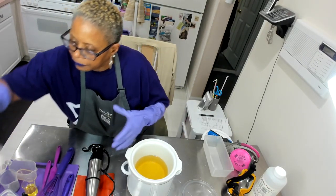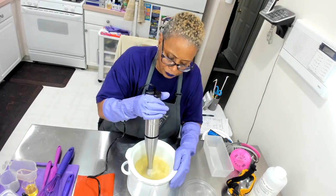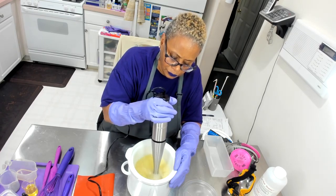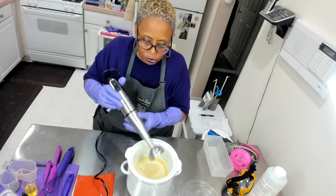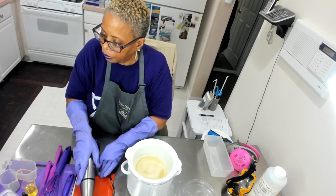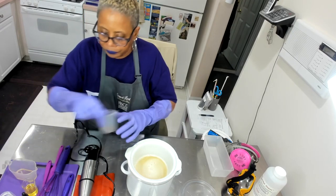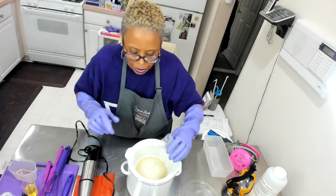Next, I am going to blend in my coconut milk powder. This is going to be a low temperature hot process soap. Next, I am going to add in my ground up poppy seeds and lemongrass.